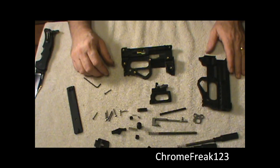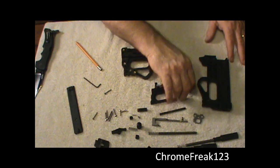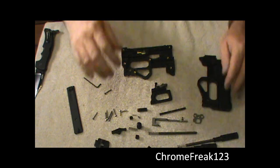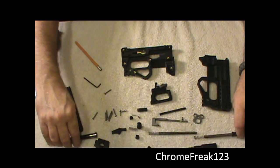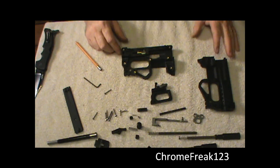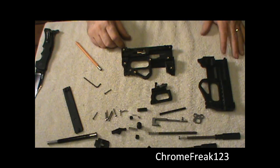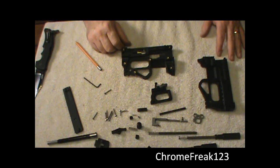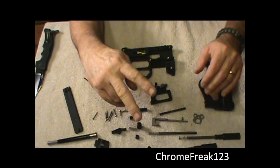All right guys, let's go ahead and end this one here. We'll pick it back up in part two with a complete detailed reassembly. You can see all the parts laid out — there's not a lot to it. It's a nice, simple, easy design that anybody could take apart and put back together pretty easily. K&W Gunworks, Southern Yankee Guns, Chrome Freak 123, Ammunition Depot. See ya.